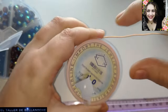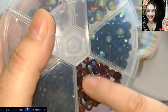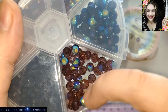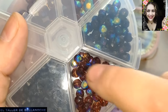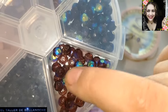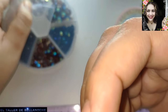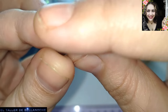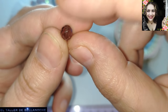También podéis usar alambre reciclado o lo que prefiera cada uno, otro color. También voy a usar estos avalorios, que como veis son multicolor: se ven por unos lados morados, por otro verde azul, y son de 6 milímetros de diámetro. En este caso son facetas redondeadas. Las hay planas y las hay alargadas, pero estas son redondeadas.